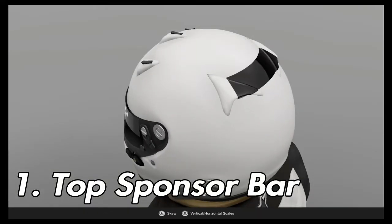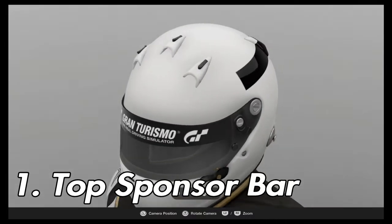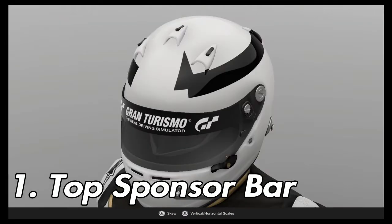Starting from the back, use a spherical square and wrap it around the helmet until you get to the front part where the Mercedes and AMG logos would go. Then on the front you're going to want to apply a spherical triangle that fills in at the end of the square.